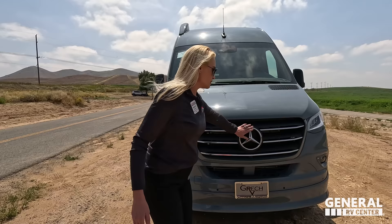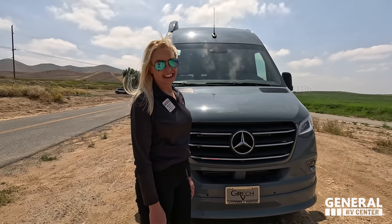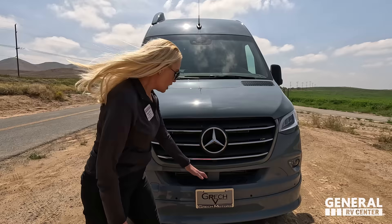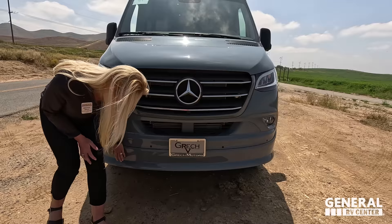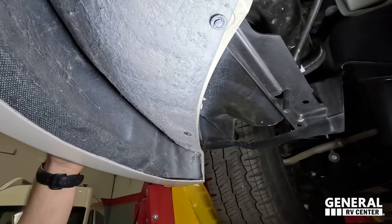This is the big Mercedes emblem, which is really nice. 3.0-liter V6, 188 horsepower, 325 pound-feet of torque, and 19 feet tip to tip. There's a nice step right here. I like to point out this extra molding — it adds that extra special touch we don't usually see. It's painted to match the Mercedes paint and runs all the way down the side of the van.